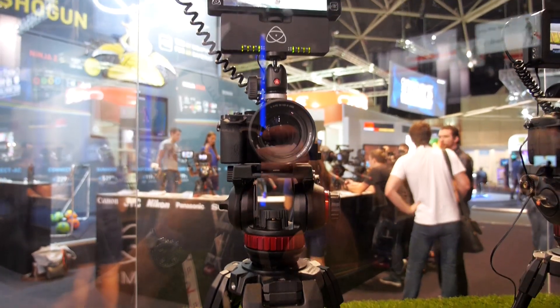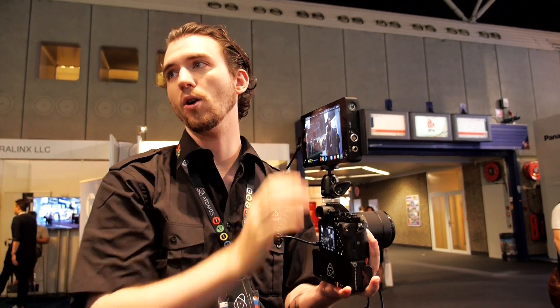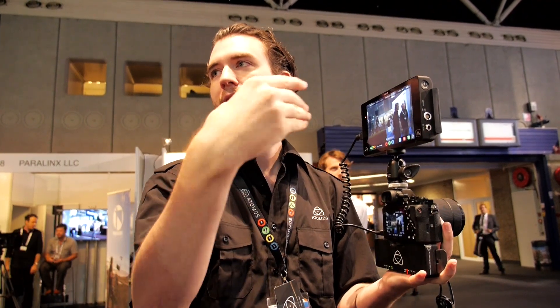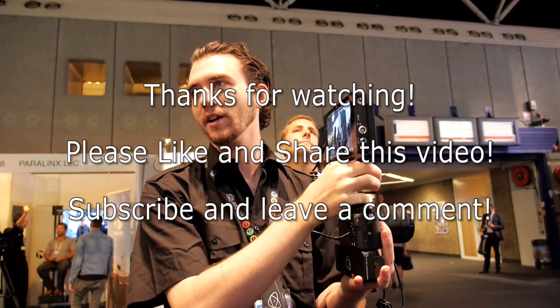It's a calibrated, calibratable screen with the Spyder — we've got a partnership with Datacolor, so you can keep it in calibration over the lifetime of the product. This is $1,995 US, $1,499 Euro. Very, very affordable. You couldn't find a better scenario. If you were to go find a great field monitor and take that cost off, then get a 4K recorder — it's huge. Game Changer is what we're going for.